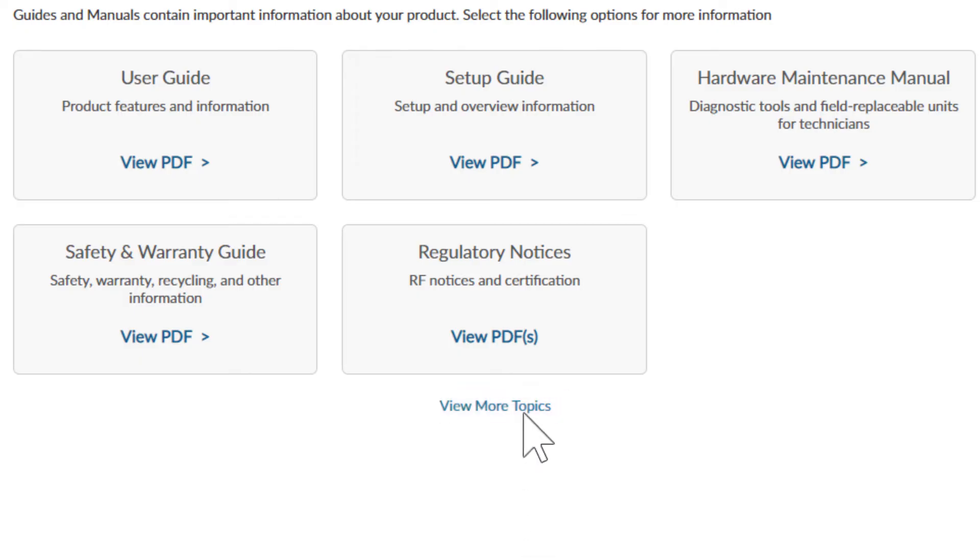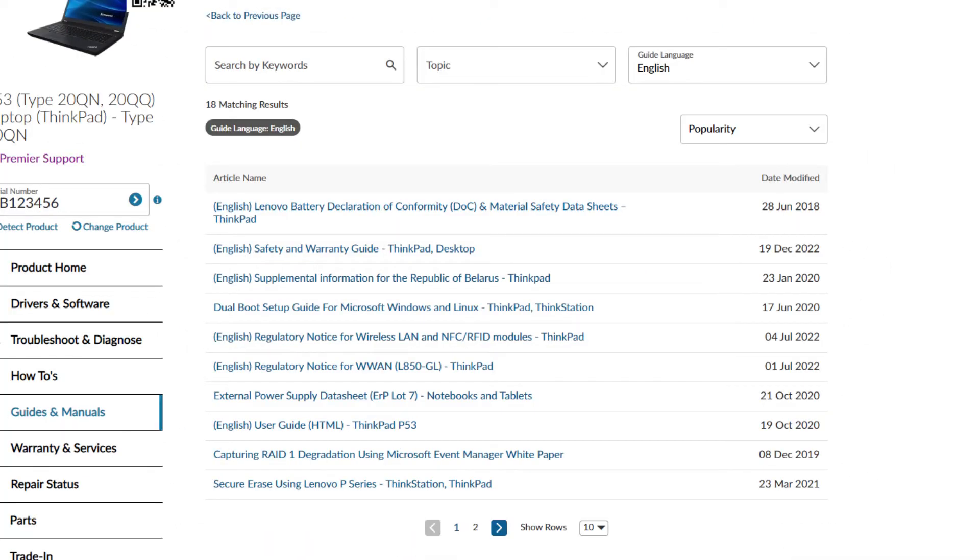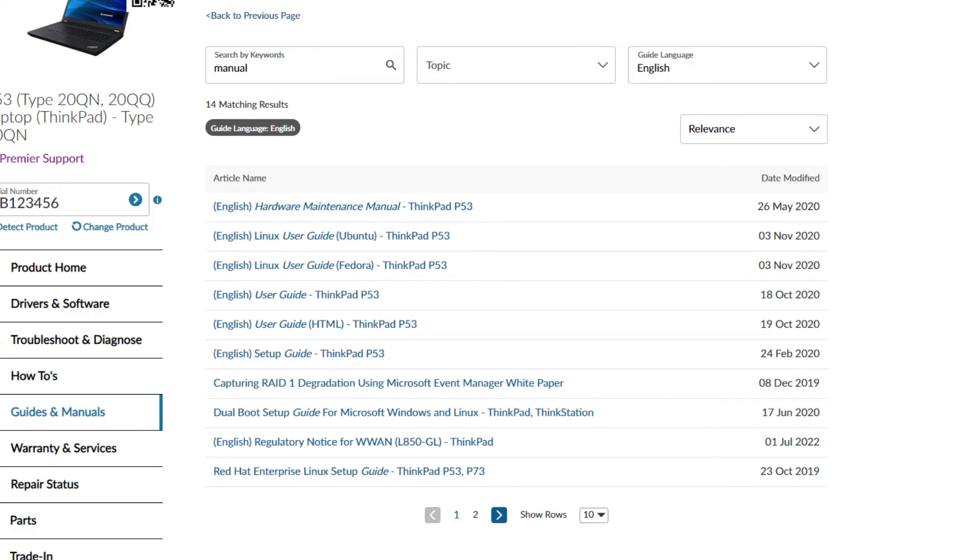You can also click on the View More Topics link to view more documents related to your product. If you don't have the Guides & Manuals page with link tiles, your page may look like a list of links instead. You can search by keyword to find the document you're looking for.